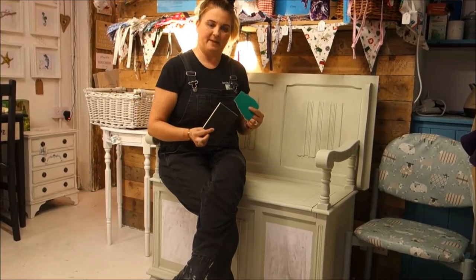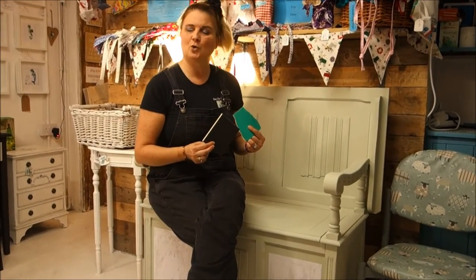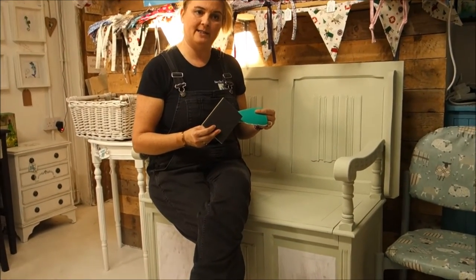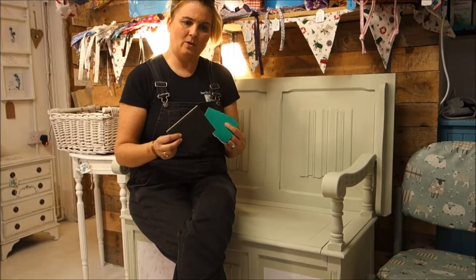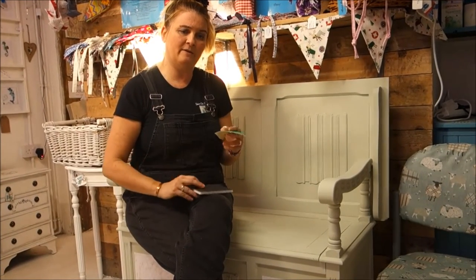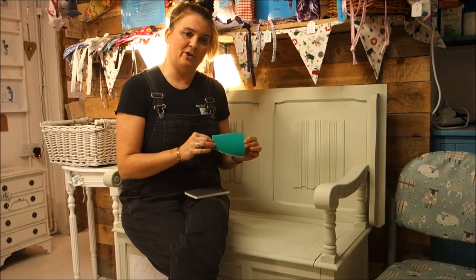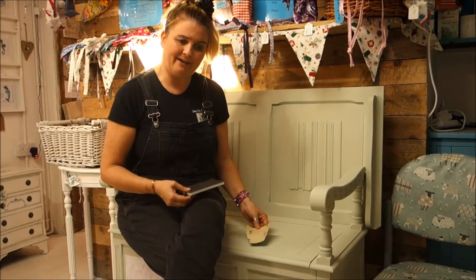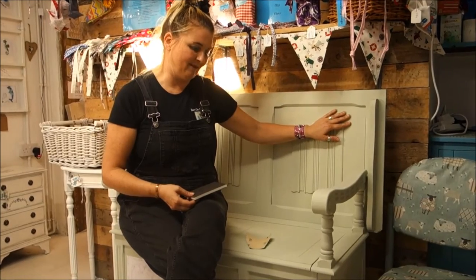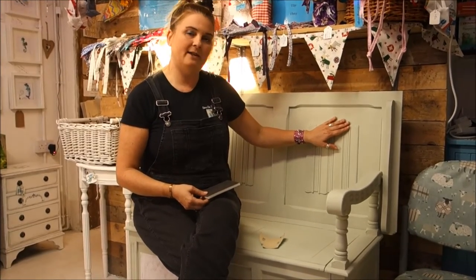The last job of today is sandpaper. Some people like stuff really shabby, some people like it less shabby — this particular lady would prefer it not too shabby. There are lots of different sandpapers out there. Everyone asks what grit — the rule of thumb is the higher the number grit, the softer, smoother, and finer it is. So you'd start with something quite coarse, around 80 to 100 grit, to get off any bumps and lumps. Then you gradually work towards higher number grit to give you a lovely smooth finish.